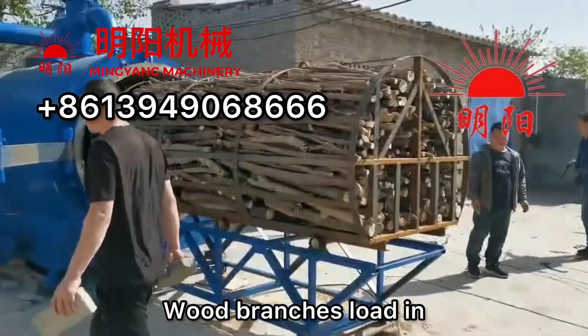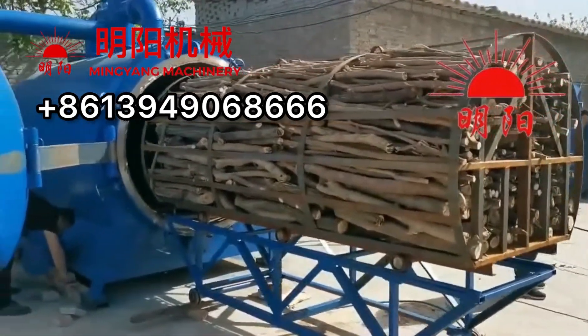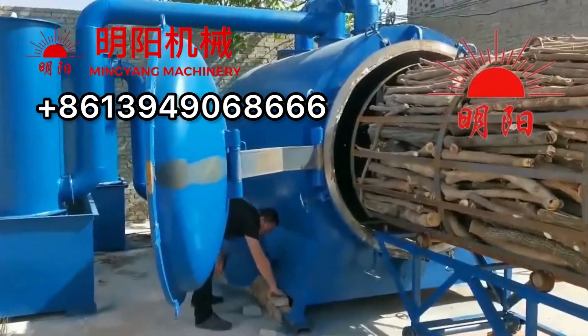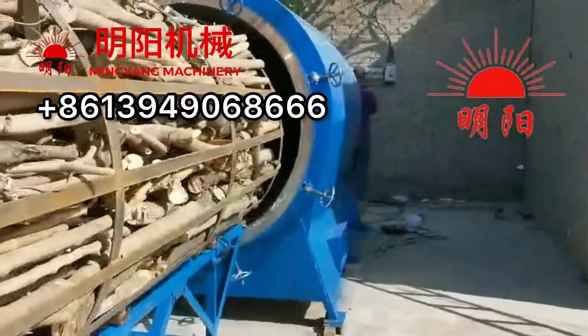This is loading the wood branches. After loading, we push it inside. And then close the cover and tighten the wheels.